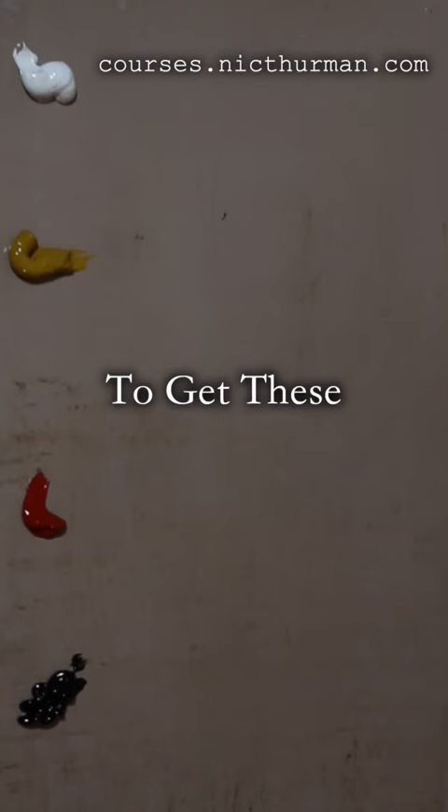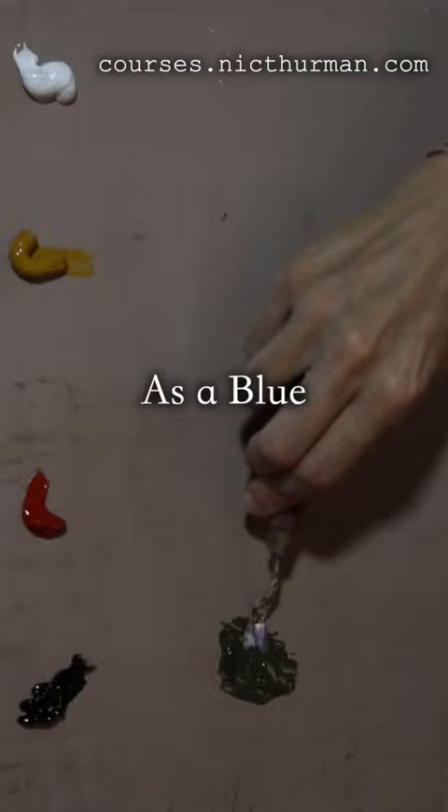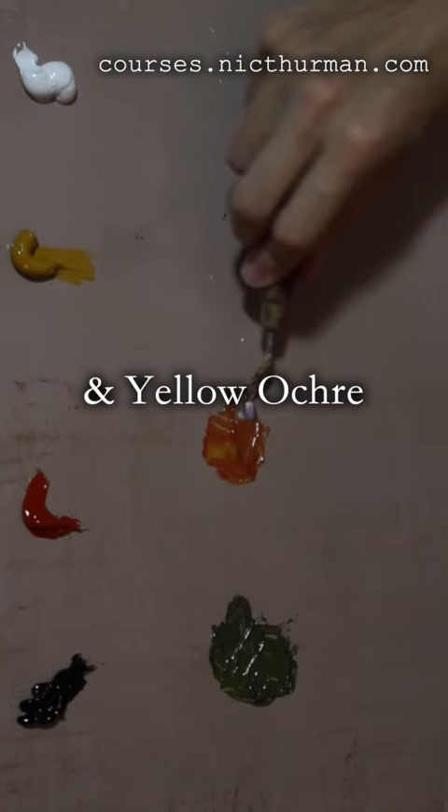But then what about the secondary colors? The green will be Yellow Ochre and Mars Black — our black will work as a blue. Our orange will be Vermillion Red and Yellow Ochre.